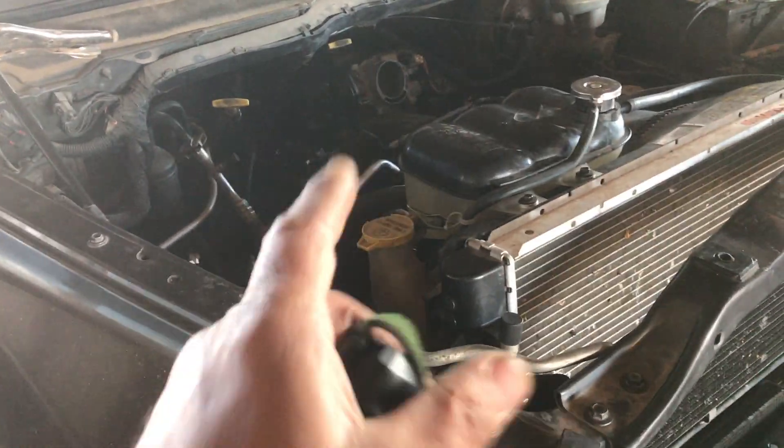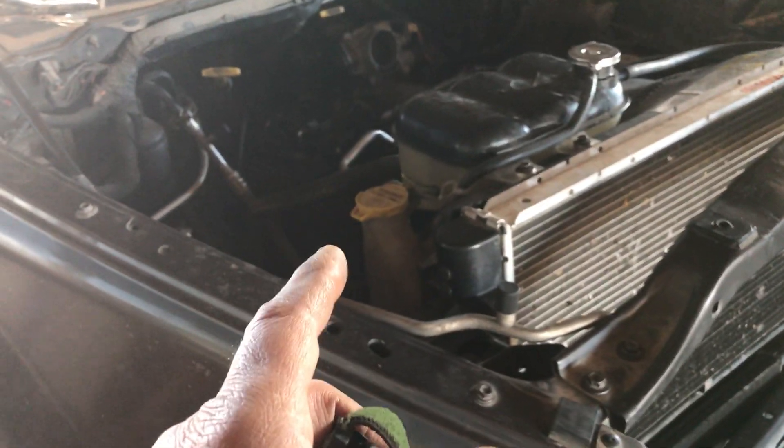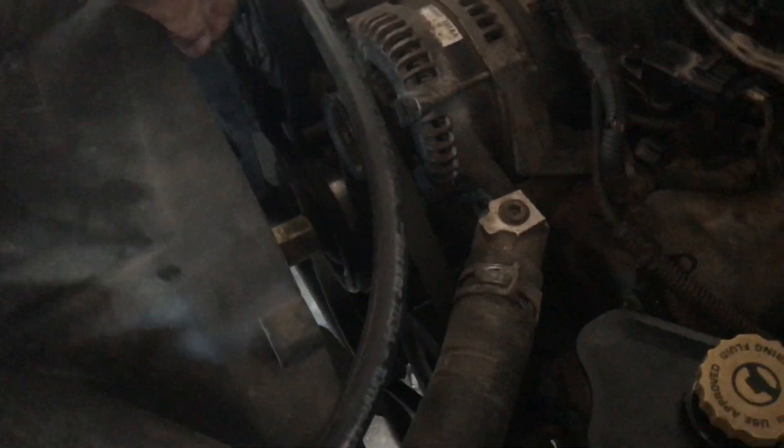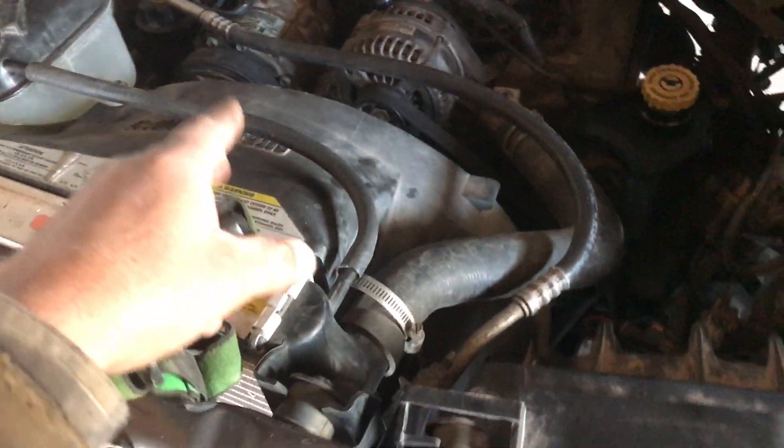If you're doing an engine swap, one thing to know is the fan. The fan is going to have to be changed because the Durango fan is shorter. So if you're using it in a Durango, you're going to hit something. If you're using it in a 1500, you're not going to get the proper cooling. Not to mention it will hit the lower radiator hose. So change the fan.